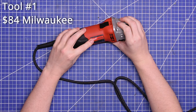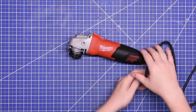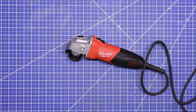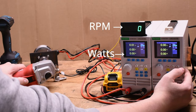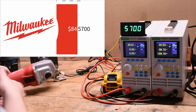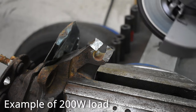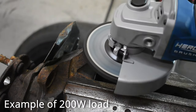This is the 7-amp $84 Milwaukee four and a half inch grinder from our first episode. It gets hot and it feels like you're shaking hands with an out-of-balance washing machine. Let us know if you'd like to see vibration included in these rankings for cordless tools in the future — this will be our first test case. It makes 5700 RPM under a 200-watt load, so that's the speed at which it does a task like regular grinding.